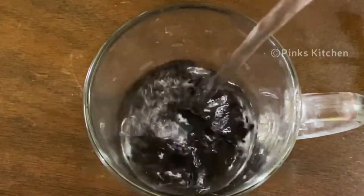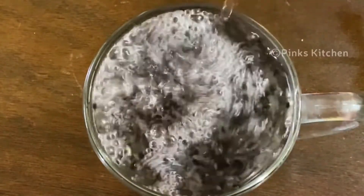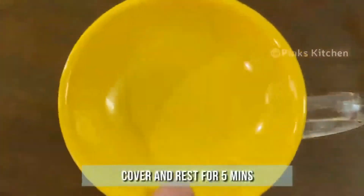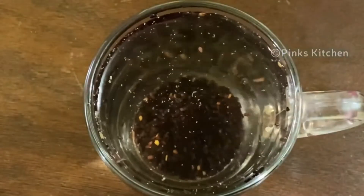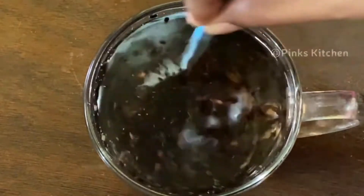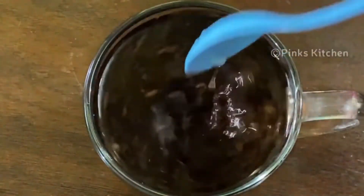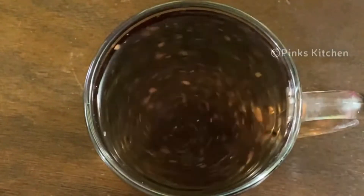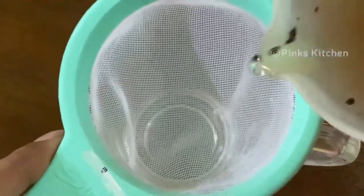Black sesame seeds are a good source of healthy fats, protein, B vitamins, minerals, fiber, antioxidants, and other beneficial plant compounds. Add them to a mug, then add one cup of hot water. Cover and rest for five minutes. After five minutes, open and check — the flavors of the black sesame seeds are well extracted into the water. We are not going to add any sweetening ingredients today, but if you want, you can add half a teaspoon of palm sugar candy. This sesame tea tastes good even without any sweetener. Strain and add it to a mug.